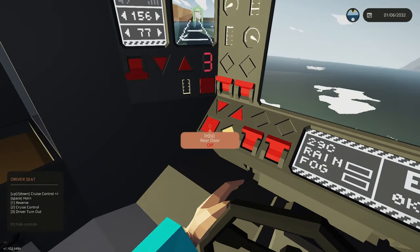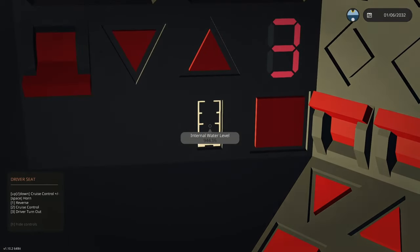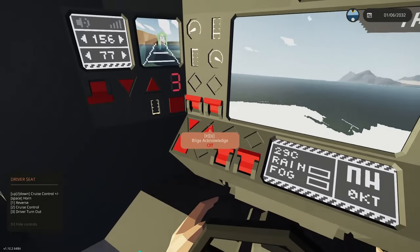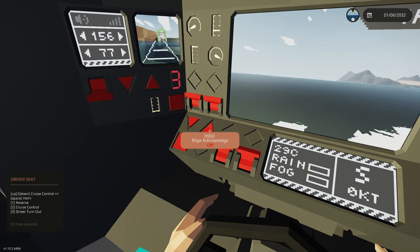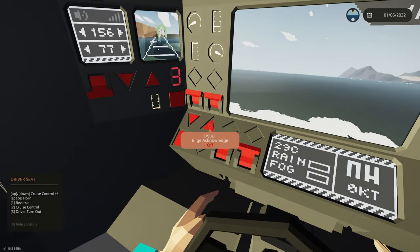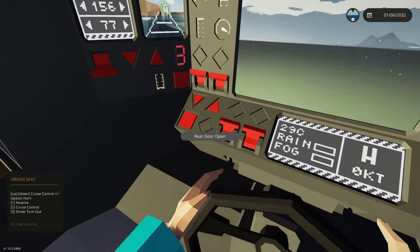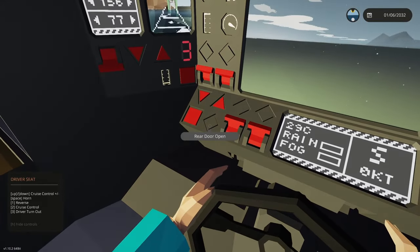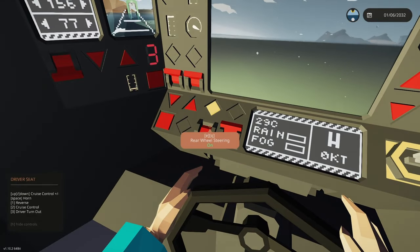The bilge acknowledge will stop the bilge alarm from going off. If you're in the water and the door opens you'll start taking on some water — for example, there's 930 liters of water in here right now but it's going down automatically. Pressing bilge acknowledge just stops the alarm while it keeps pumping the water out. Below that we've got a rear door button and a rear door open indicator, so as the driver you can tell when your door is open without having to leave your seat.